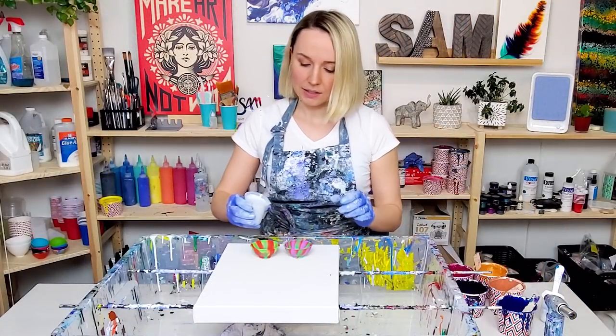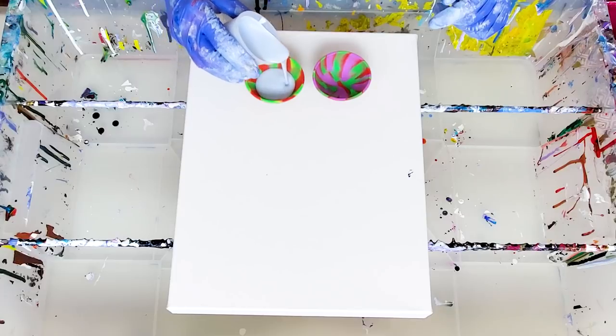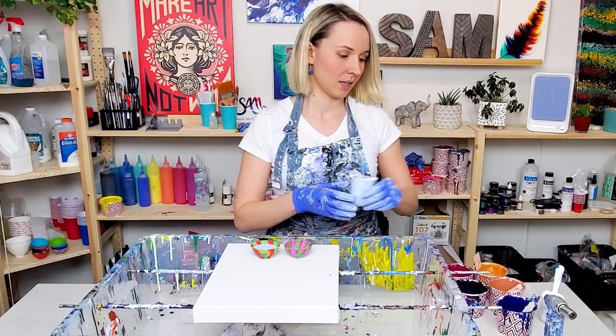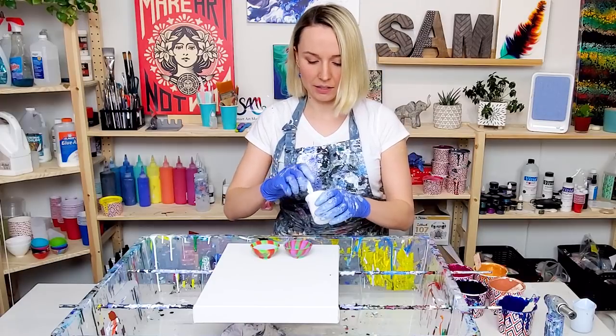For my negative space I'm trying to stay away from a regular white color, so this is like a very light blue. And here I'm gonna add colors for the feather.